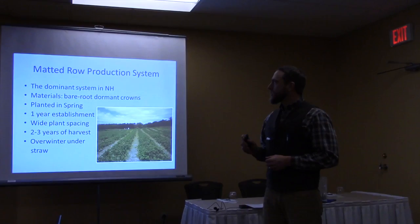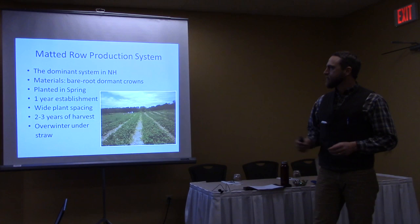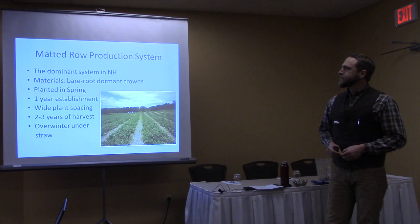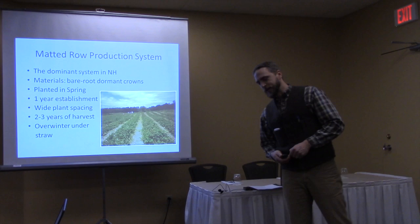Matted row growers use bare root, dormant crowns, and they plant really sparsely in the bed and allow the reproductive method of strawberries to fill in the beds — that's sending out runners' daughters, basically cloning itself — which saves the grower a lot of money in establishing beds. These are planted in the spring and it takes a whole year of establishment before a grower can reap the harvest. Then they're overwintered under straw, but straw is becoming more expensive, so this is becoming an issue.